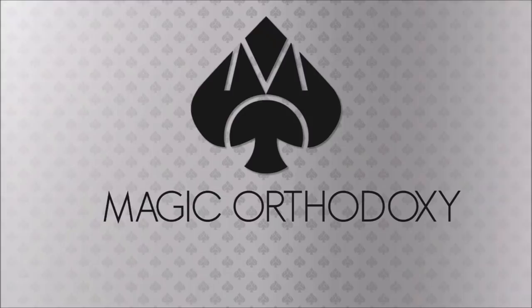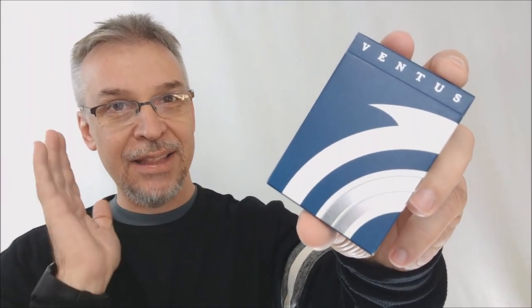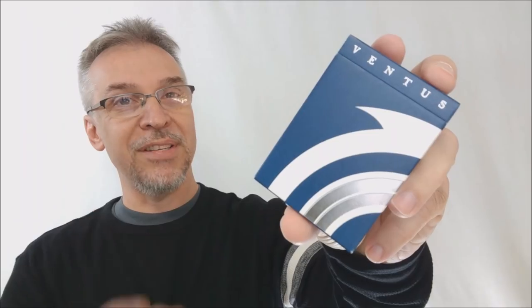Hey everybody, welcome back to Magic Orthodoxy. My name is David and this is a deck review. Today we're going to look at the Ventus cards from Lotus in Hand.